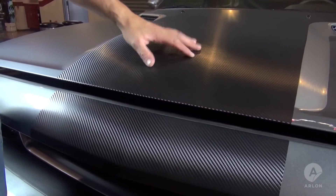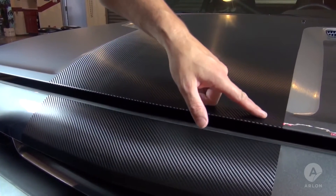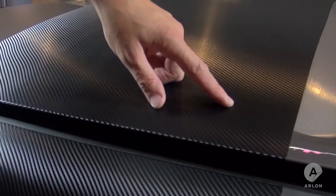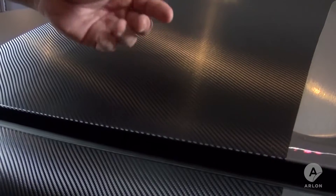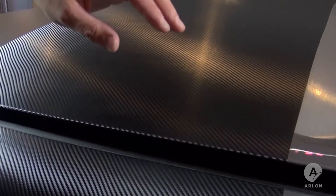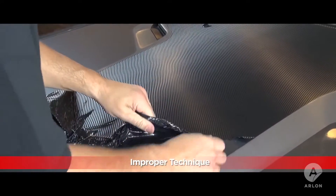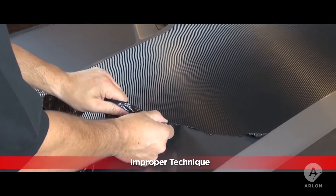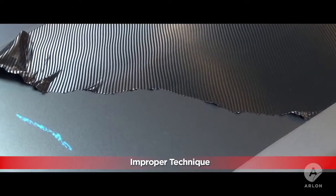Carbon fiber and other specialty films can be more difficult to remove than standard printed graphics. The texture in the carbon fiber makes the thickness inconsistent. Every one of these lines is a weak point which could break when we remove it. If you pull the media at the wrong angle or with too much force, or if the media becomes cool, it will tear along the weakest points of the texture's pattern.